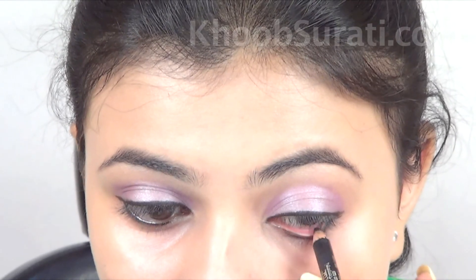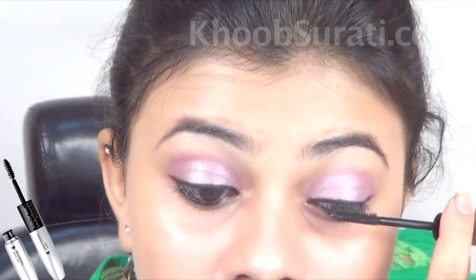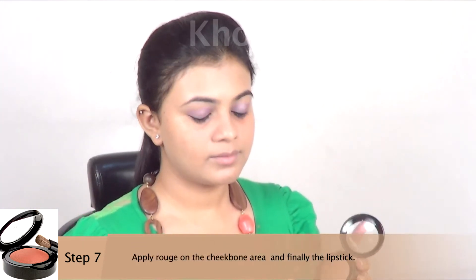Apply kajal. Now apply mascara to the upper eyelashes and also to the lower eyelashes. Apply rouge on the cheekbone area.